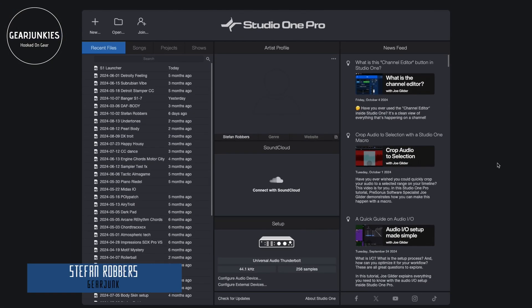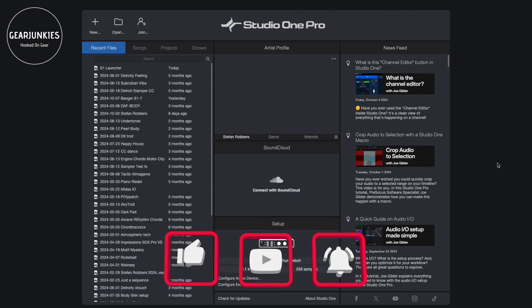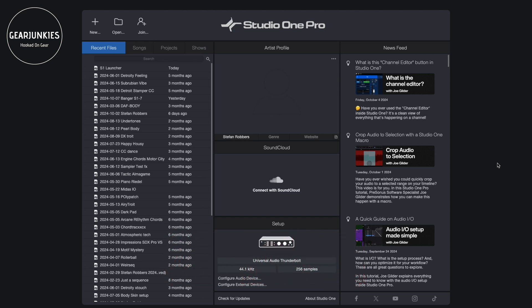Hey guys, welcome back to Gearduncus TV and a new video. It's been a while since we reviewed some software, and I was so lucky to get a preview of the new Studio One Pro 7. This is a DAW that I use myself. I've been using it for years, but there are some interesting new features in this new version which I would like to quickly show you — specifically the Launcher.